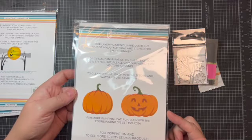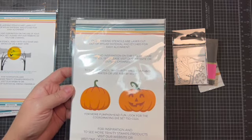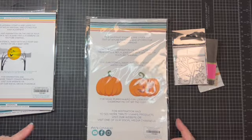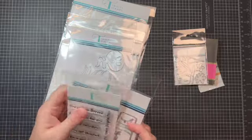This jack-o'-lantern stencil is going to be really fun not just for Halloween but for the autumn crafting I'm going to be doing. This one is called the Pumpkin Head stencil, and the other one was the October Night Skies stencil. That's what I've got in my little Trinity Stamps haul — I'm super excited to play with it!